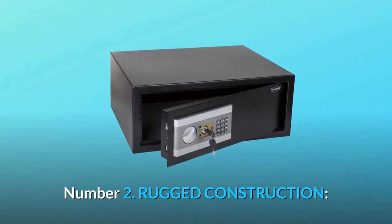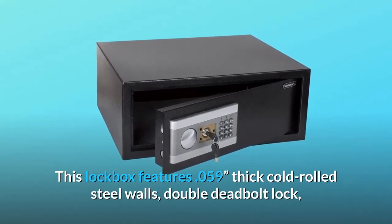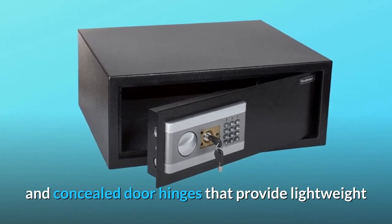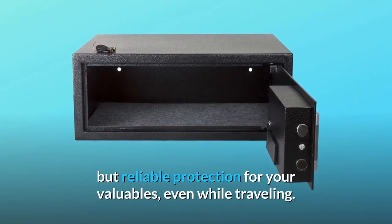Number 2: Rugged construction. This lockbox features .059-inch thick cold rolled steel walls, a double deadbolt lock, and concealed door hinges that provide lightweight but reliable protection for your valuables, even while traveling.